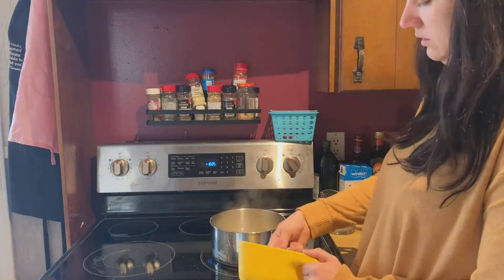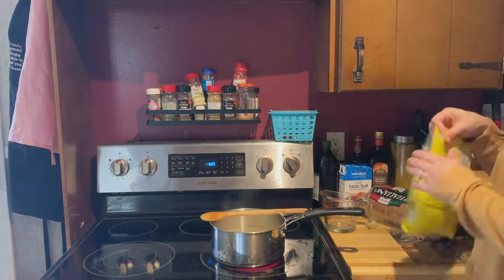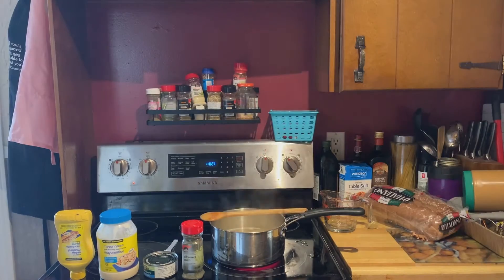My water is boiled so I'm going to add in my pasta — I put in two cups of small shell pasta. It will take about 10 minutes to cook, so while the pasta is cooking we're going to make the sauce.